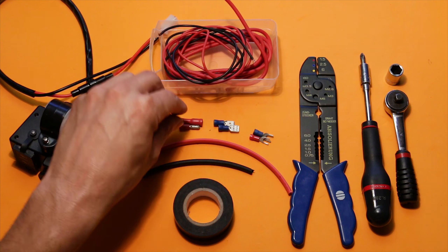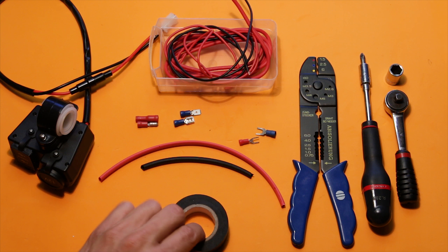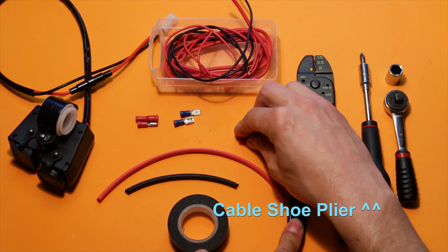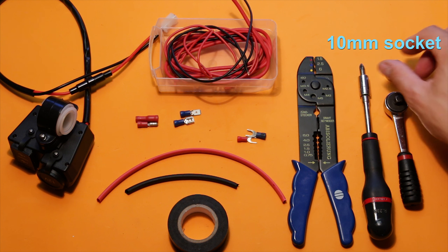I have some leftover wires, four little plugs. This is gonna be the connectors for the battery, maybe some electric tape, some cable protection, this device to attach these clamps to the cables, a screwdriver, a ratchet and a 10 millimeters.